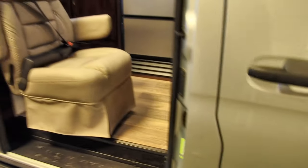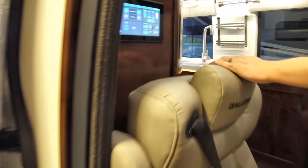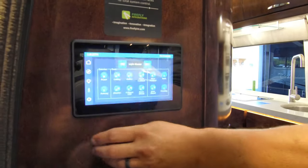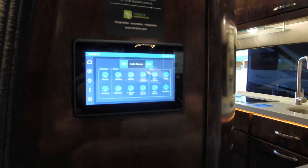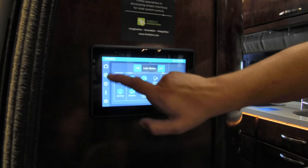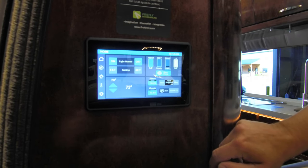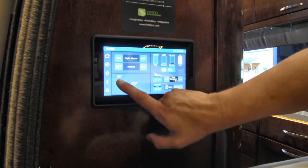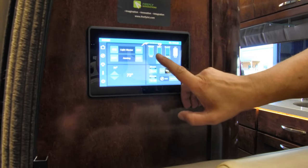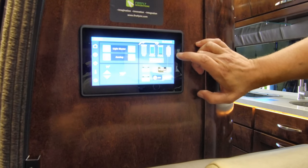Inside by the entry door on the left, you have all your lights. The master switch will turn your lights on and off, or you can select the light page and it will show all your lights independently so you can turn them on and off as needed. Going back to the home page, your awning extend and retract switch is on that page. You can see your air conditioner settings and set the temperature. There are fresh water, gray water, and black water tank gauges, and the LP tank is full.